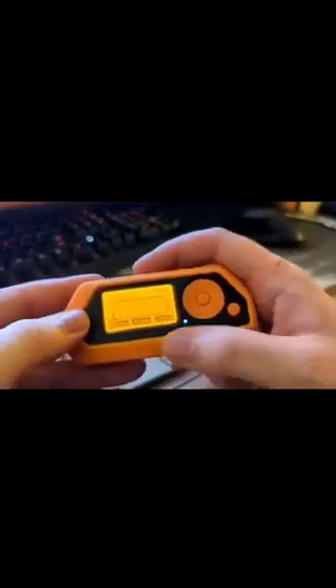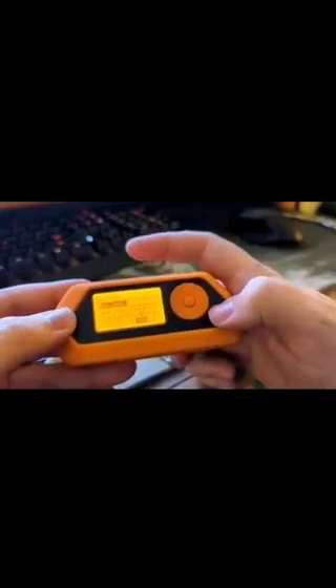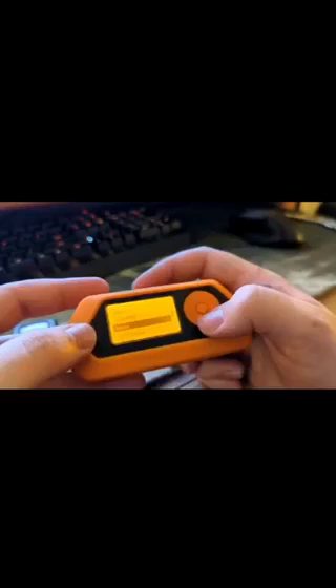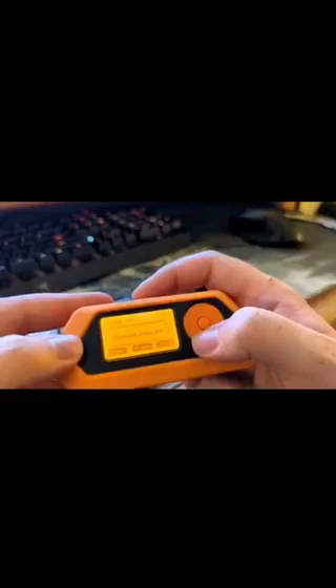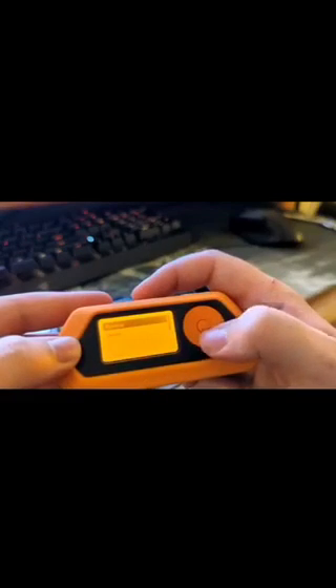So now you can take this signal and save it. Type in whatever you want to save it as. Then you can go to your saved section — you can see I already have some. And you can actually deploy and send out signals with this, to copy and mimic the signal of that panic remote.